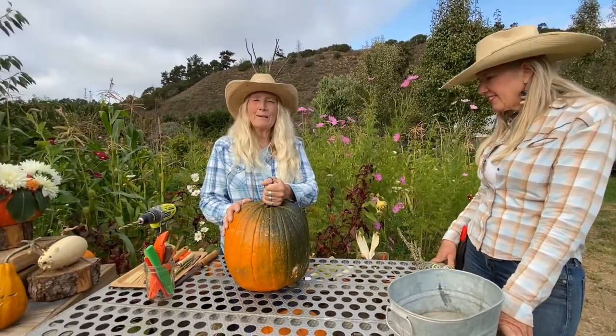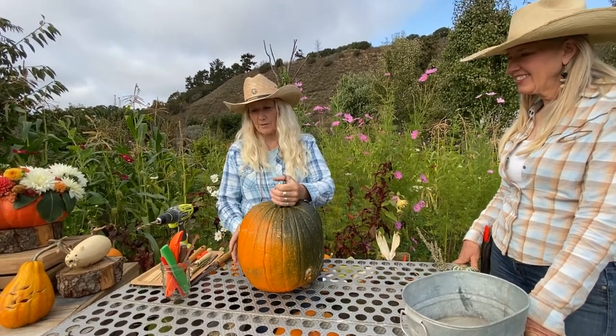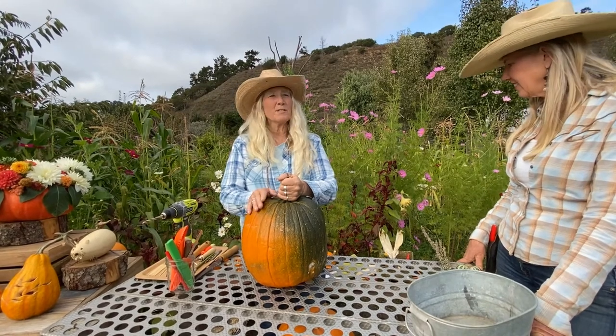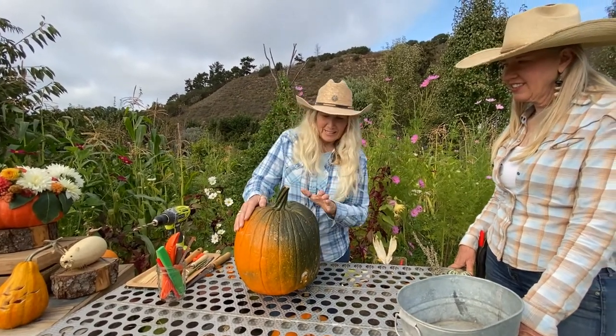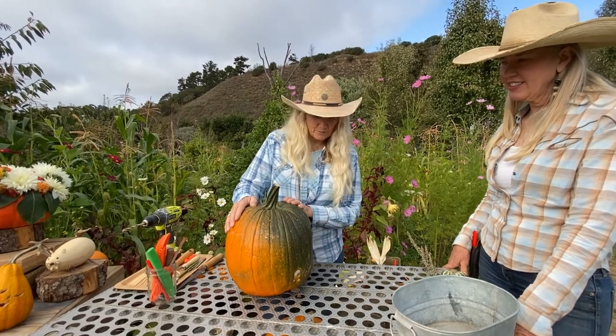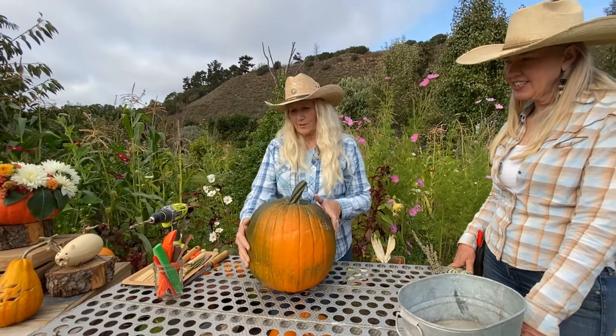Your pumpkin also does not have to be orange. Jack-o'-lanterns are orange and they are pumpkins, but all pumpkins are squash and not all squash are pumpkins. In this case we've got a beautiful green and orange molded pumpkin.